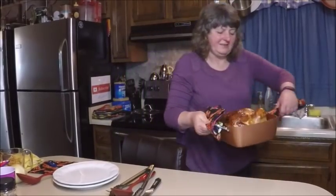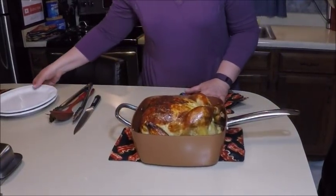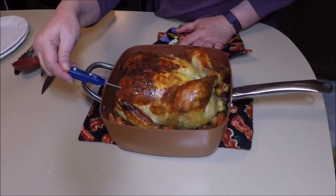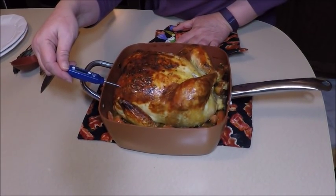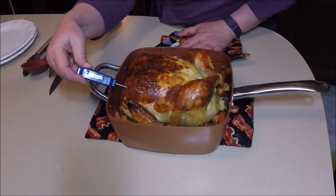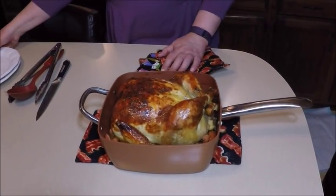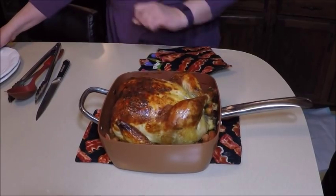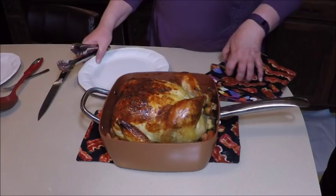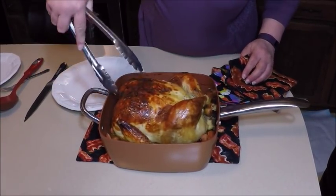Alright, supper's ready — check this out, look at that chicken! It's reading 187 — 185 is the safe temperature — so at 190 we're good to go. Look how nice and crispy the skin got. That looks great! I am getting a larger Copper Chef pan coming in the mail this week, but it didn't get here in time for this.